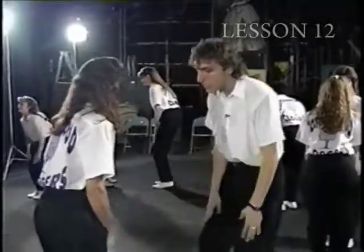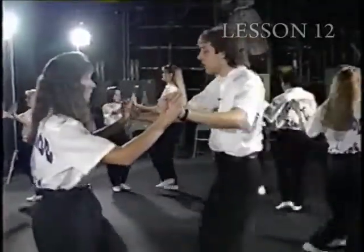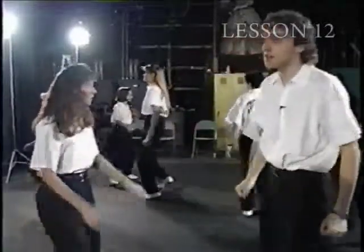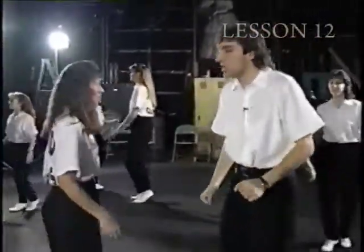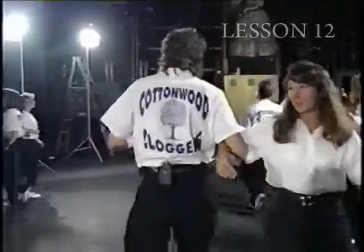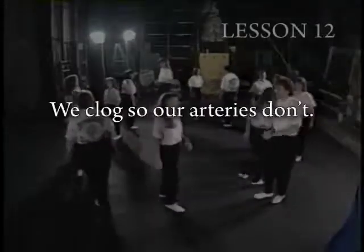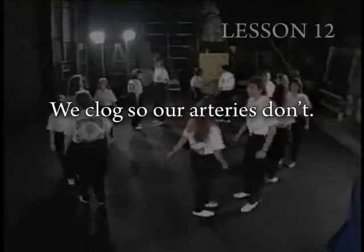And knees, knees, brush to the left. Double step, brush up. Chain rock to the right. Now basic turn around — and two, and three, and four double steps. Two basics.